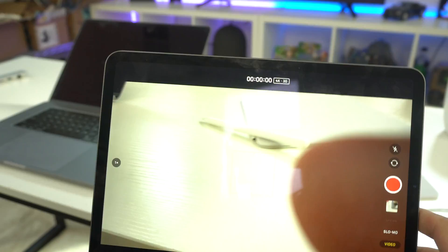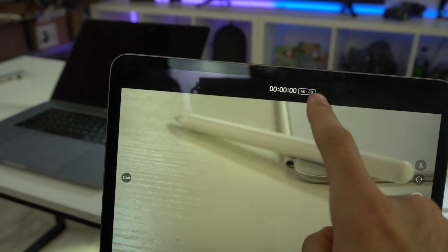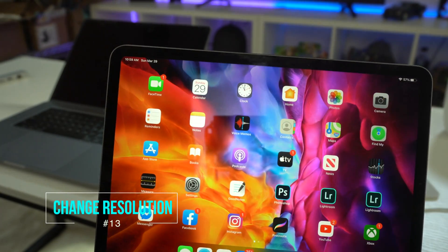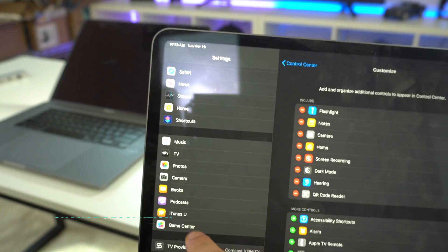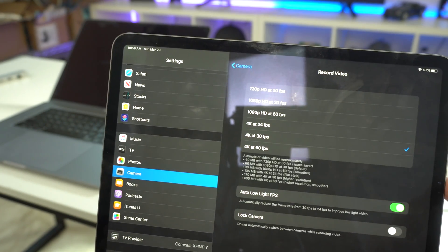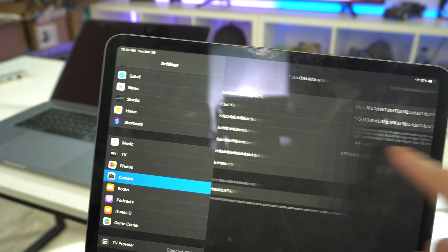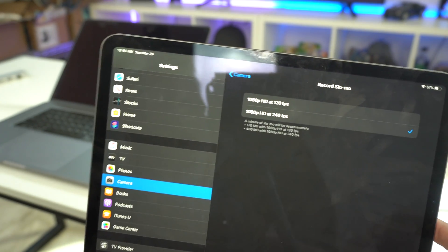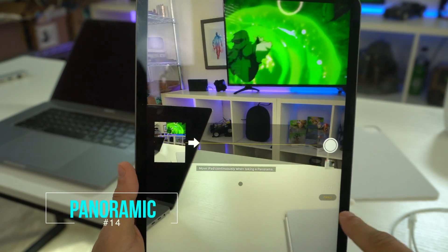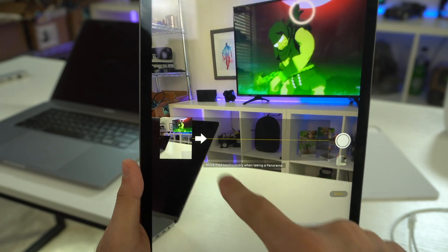If you're on the latest iOS firmware, tapping to change resolution no longer works. To change resolution you have to go to Settings, then the Camera tab, where you can change resolution for all cameras, go up to 60fps, and adjust slow motion settings. In the Camera app's panoramic mode, tapping the arrow lets you change the starting position of your panorama.